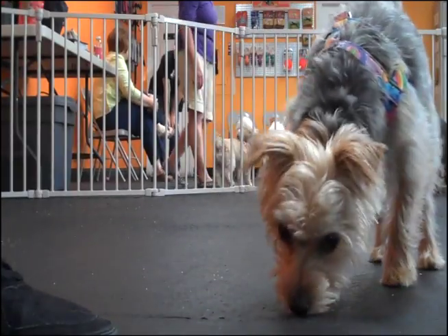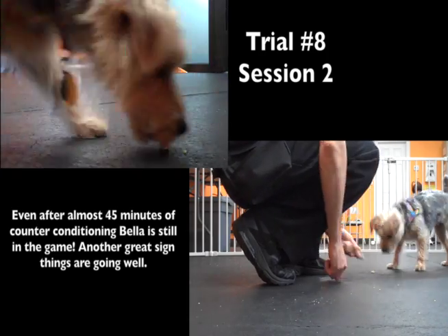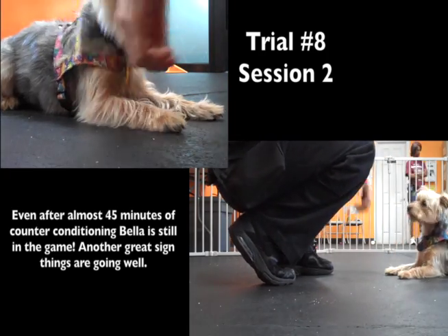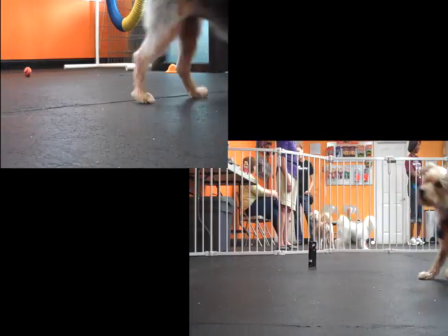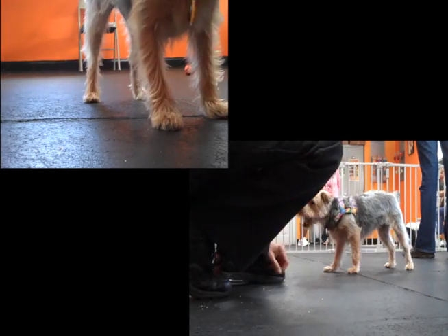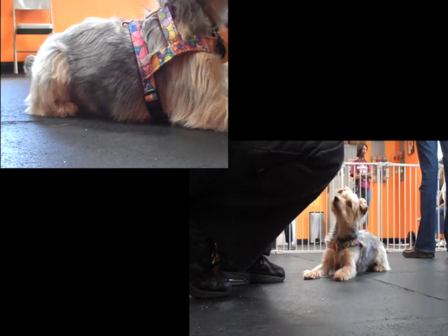It's been almost 45 minutes since we've started, and Bella is still in the game — that's a really great sign. There's a lot of stimulation in the room with other dogs. I've been reaching, touching, and holding, and she's doing really great. Always make sure that you work within the dog's comfort level so they feel good about the training, and things usually go well.